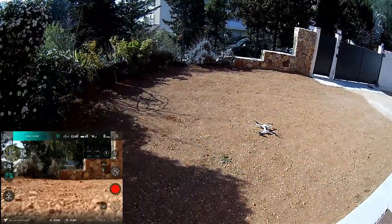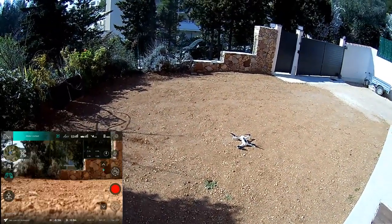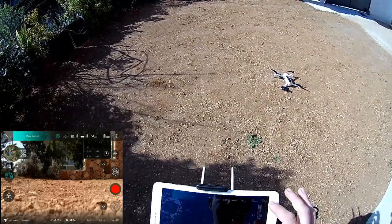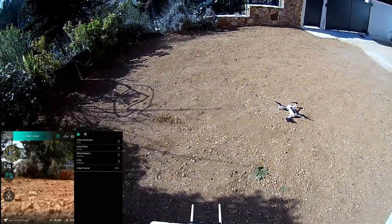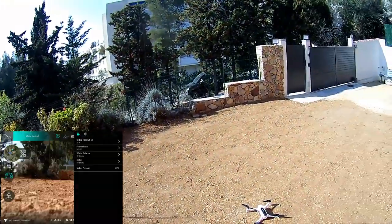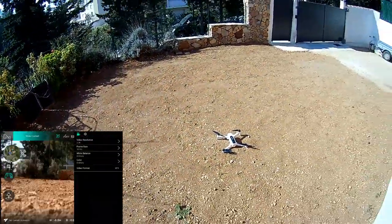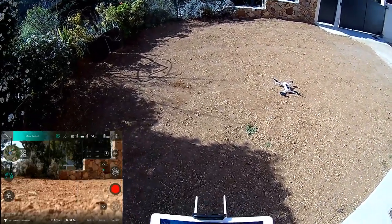The barometer may not be efficient enough, so they need to improve the GPS hold stabilization. We'll see with the last firmware if that work is done. I'm recording in 2.7K resolution today. It's absolutely wind-free and extremely sunny — close to 20 degrees in February, which is not normal.